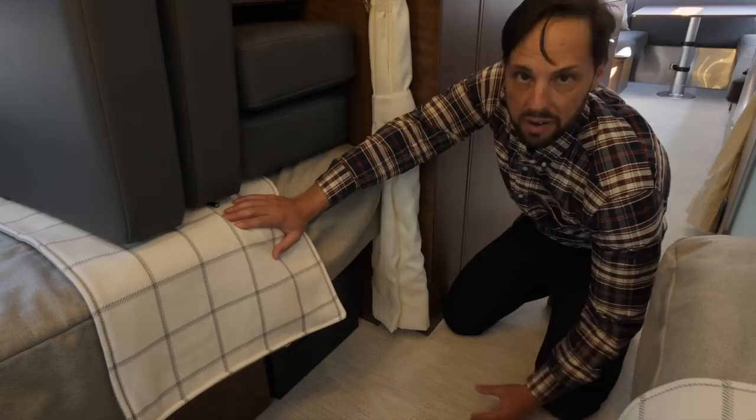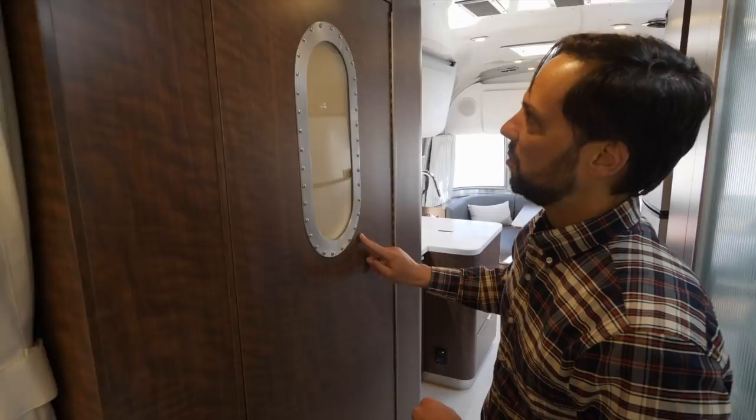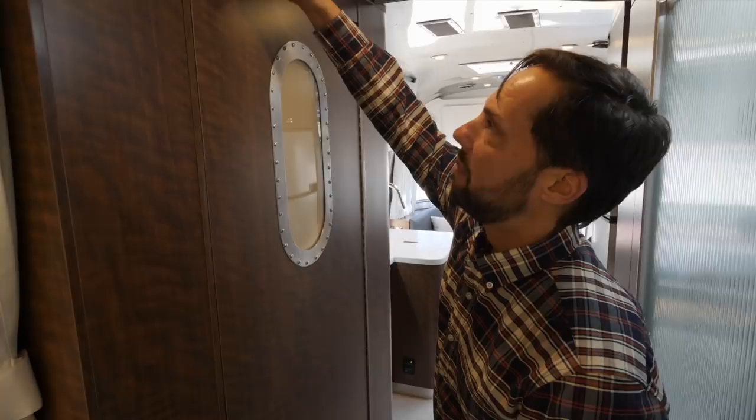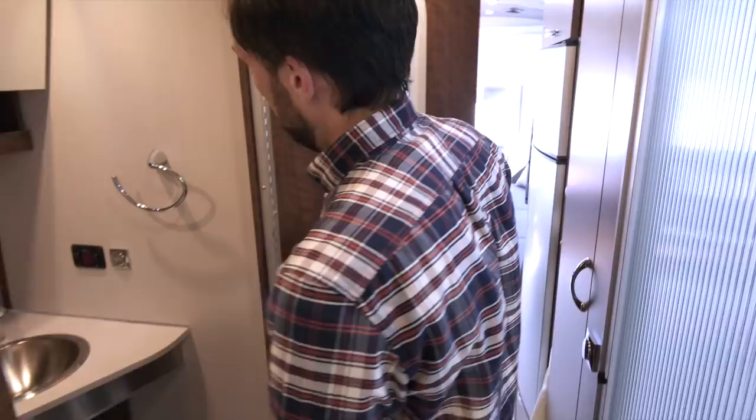There's a porthole window in the bathroom door — kind of a signature to the Airstream — and a little gap at the top that allows airflow through when you're using the exhaust fan. The premium residential-style door handle is a nice touch. The interior of the laminate wall has a lining that looks like wallpaper, giving it more of a home-type feel. There's a towel bar and ceiling lights.